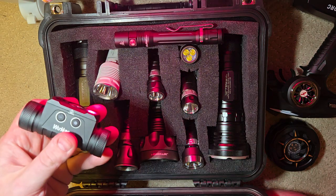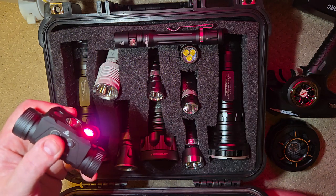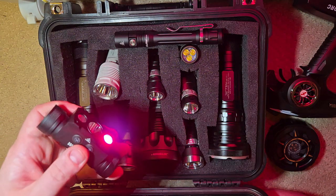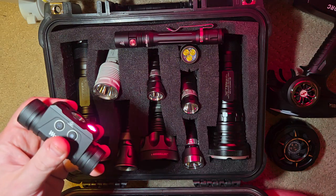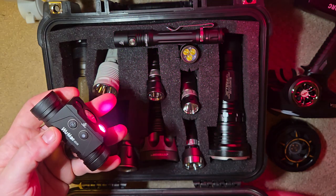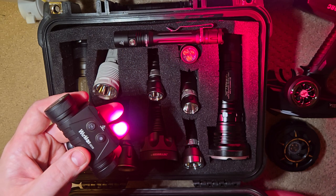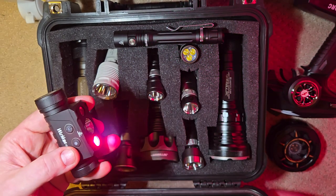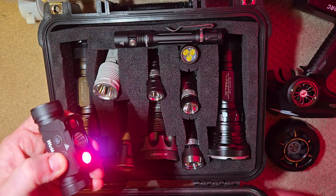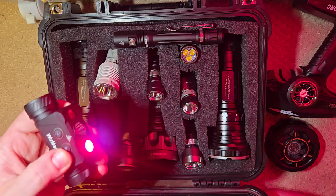Switch it again and you get your red light. This is going to be most handy for hunting and being inconspicuous in the dark when it comes to animals — they don't pick up on red light, that's why it's very popular with hunters. And I would think that this light would be popular with hunting also — I don't think it's just a light for a professional technician. In all of these settings you still get your low, medium, high, and then turbo.